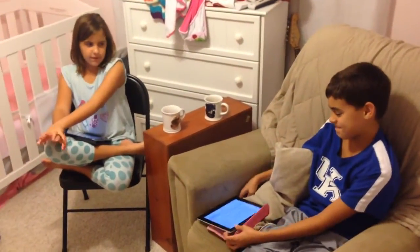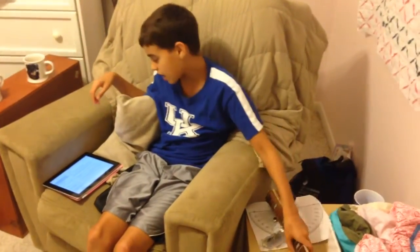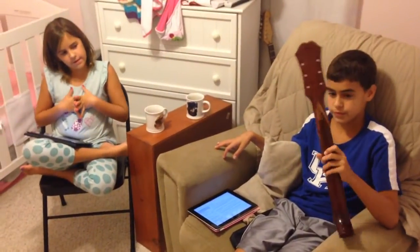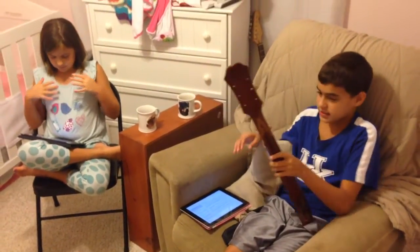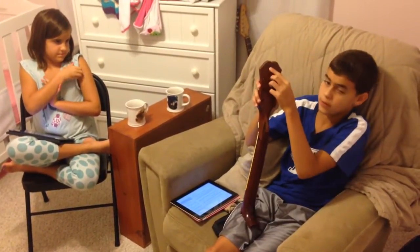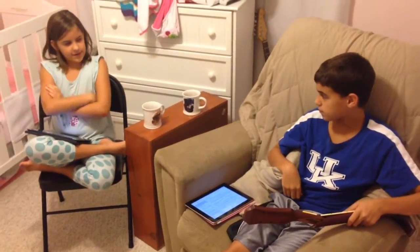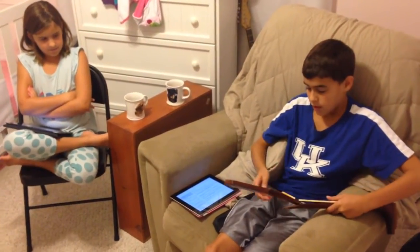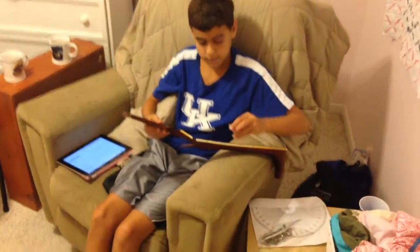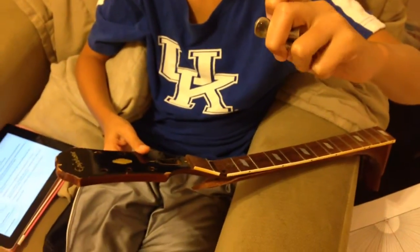What guitar was the neck from? It was from an Epiphone Texas acoustic guitar, like this one that we broke earlier. What year is it from? It was from the year 1967. We found that out from the serial number on the back: 96054. They changed the tuners — this part of the tuner from plastic to metal in 1967.